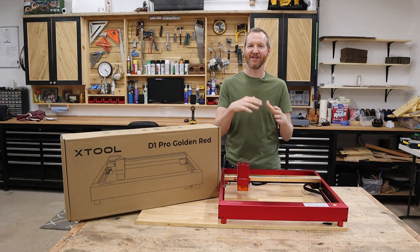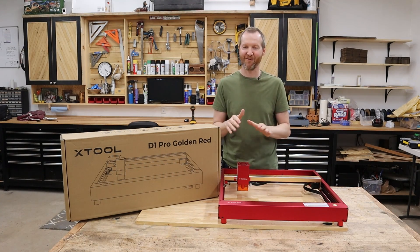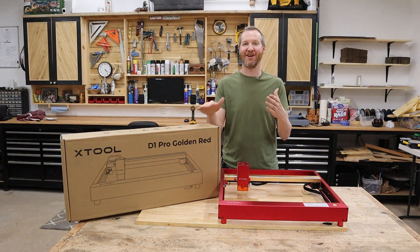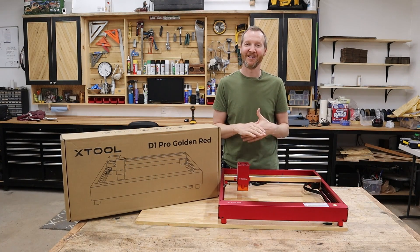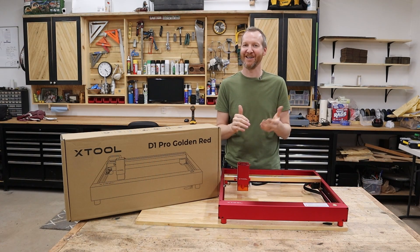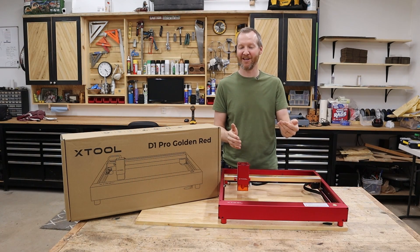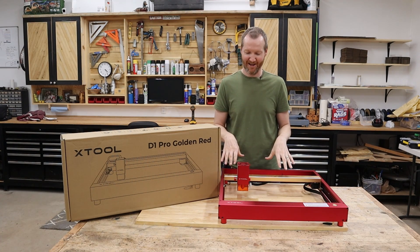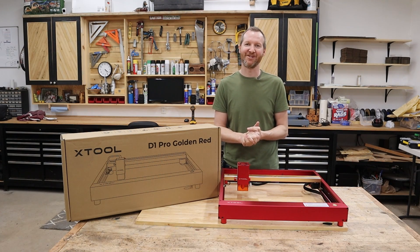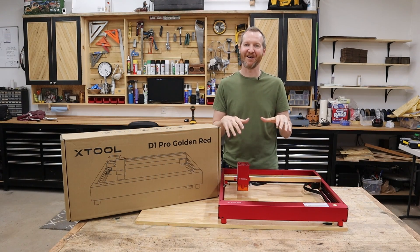This video will assemble this, we'll make a small project, and we'll go through the whole steps from start to finish of what to expect when you get your D1 Pro. Now, this is a great time if you're in the market for one of these tools. Starting today, Xtool is having a huge sale on their website. I'll provide my affiliate link down below — it really helps the channel if you use that link. You can buy all the products from the website and save a bunch of money with their sales starting today. So let's get started on this build.